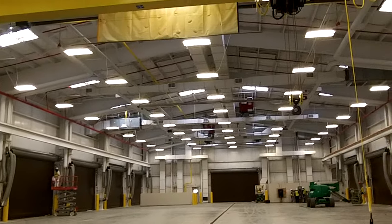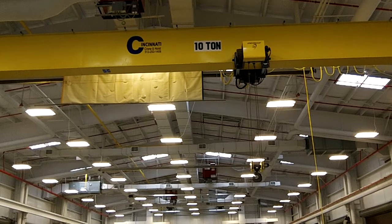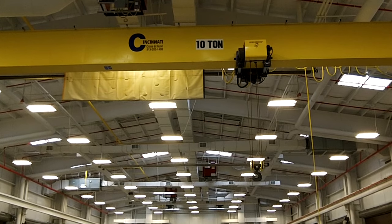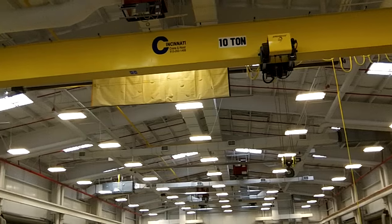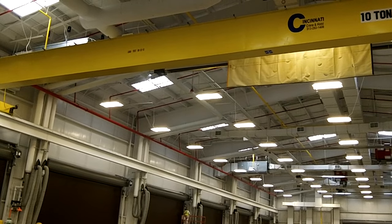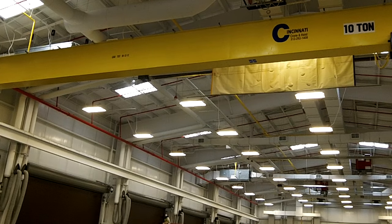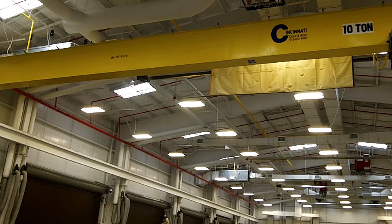This is a 10-ton crane. There is a load cell that will not enable you to pick up more than 10 tons. However, it is your responsibility as the operator not to exceed that. This crane was load tested on 8/23/12. From this point on, it is your responsibility as the operator not to exceed the load of the crane — 10 ton, 20,000 pounds.